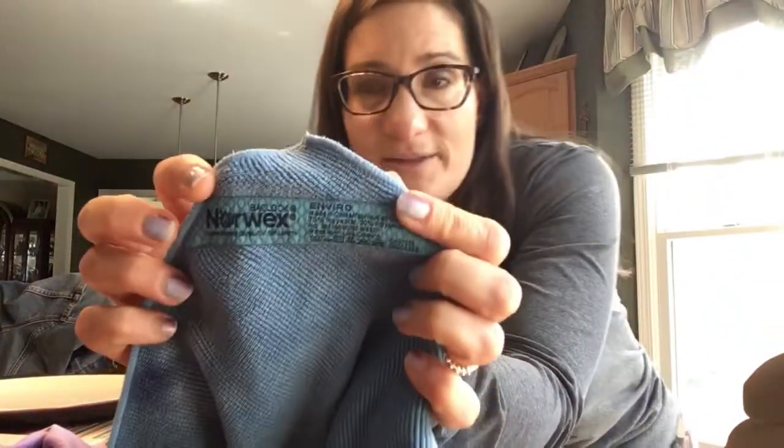Now let's talk about how much microfiber is in this one cloth. If you were to unravel this cloth microfiber strand by microfiber strand, it would stretch from Manitoba, Canada, all the way down to the Gulf of Mexico. That's how much microfiber is in here. Not only the weave of it, but the quantity of it creates this tough cloth that's going to pick up all of that. I want to show you one more thing — our tag.